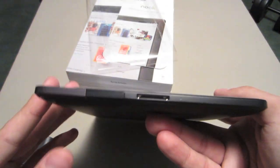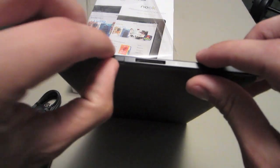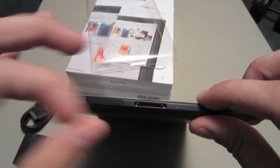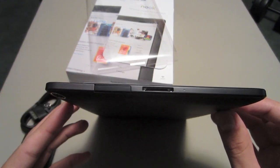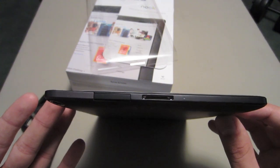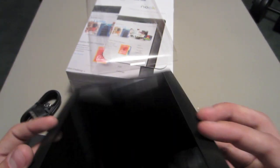On the bottom, another really big selling point — this is an expandable memory slot, so you can throw in a micro SD card in there. I have no fingernails so I won't be able to pop it off, but you can put in up to a 32 gigabyte micro SD card. So you can essentially get a 64 gigabyte tablet for under 200 bucks plus tax. That's unheard of for this type of quality.